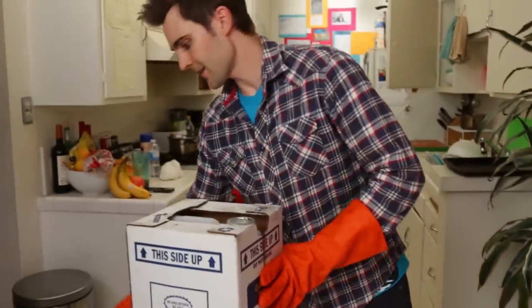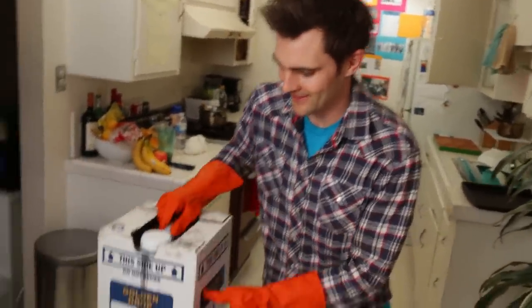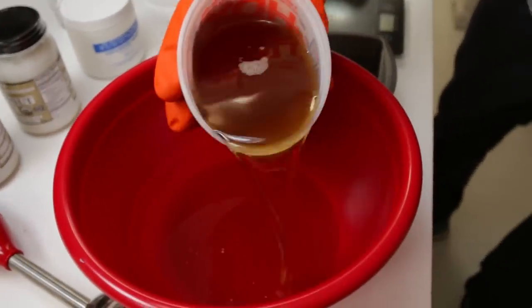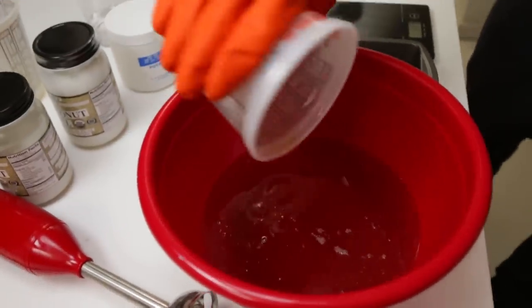We're going to wait for the solution to get back down to about 100 degrees and then we mix. The guy I got this oil from said, 'You're lucky, this is really pure stuff.' He was right — look at it. There's nothing in there, nothing floating around, no egg rolls, nothing. That's some really pure grease. It smells like Chinese food too — it does smell like Chinese food.